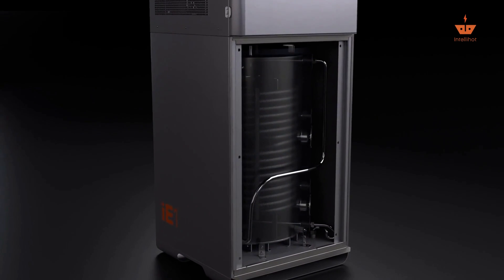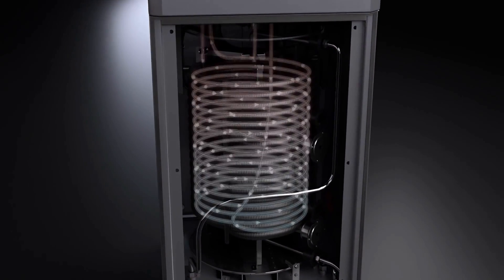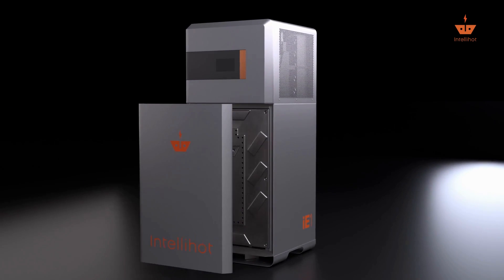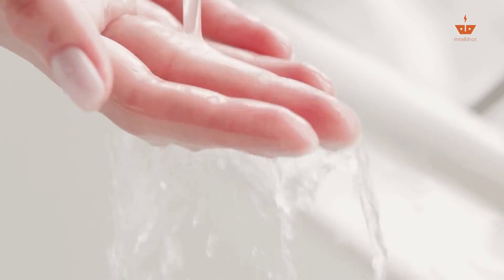When there's a demand, domestic water flows through the heat exchanger and is heated to precisely the right temperature and available for use immediately. The absence of storage tanks allows us to provide Legionella defense and a limescale-proofed system. The result? Clean, safe, healthy, and efficient hot water.